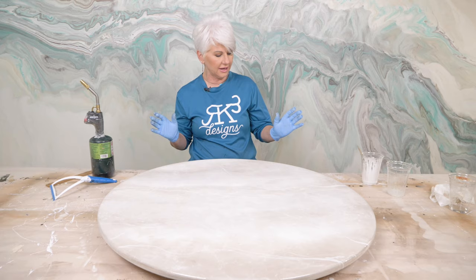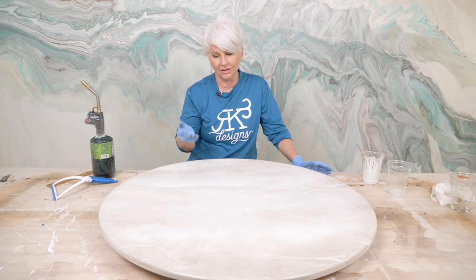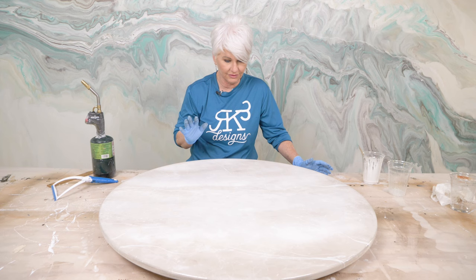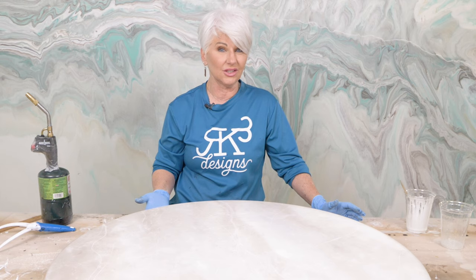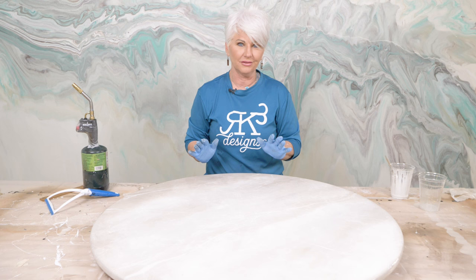Even though we did a lot to the top, you can still see the detail in that very first layer. Let me know what colors you would like to do this in — maybe more grays and white, or even a darker finish. We're going to let this sit for 24 hours, come back tomorrow, and do our flood coat.